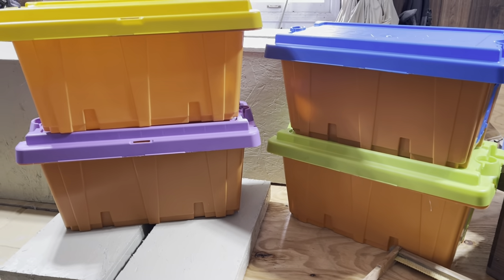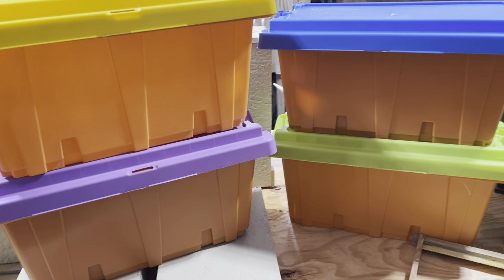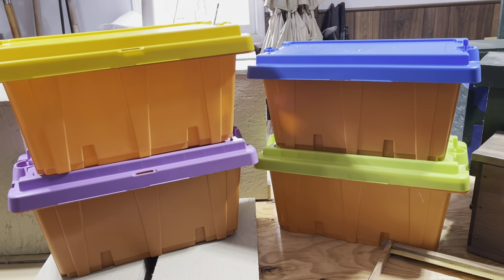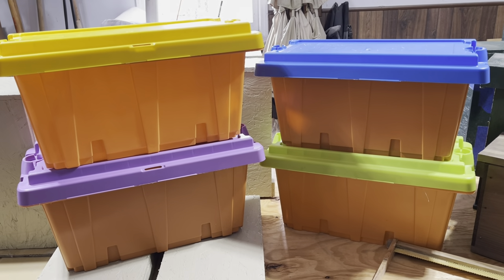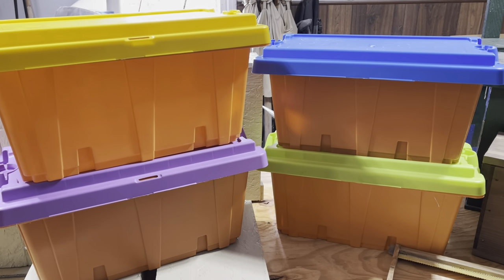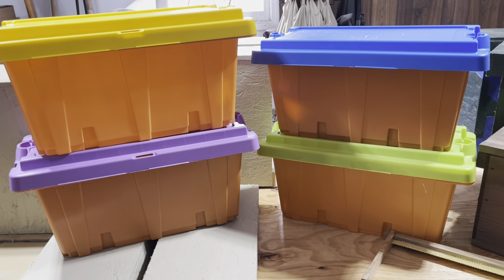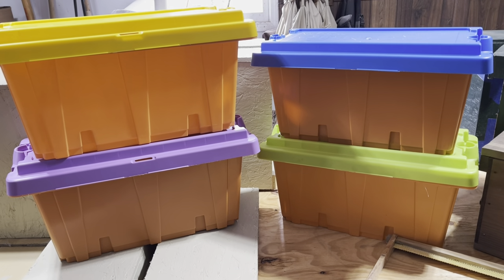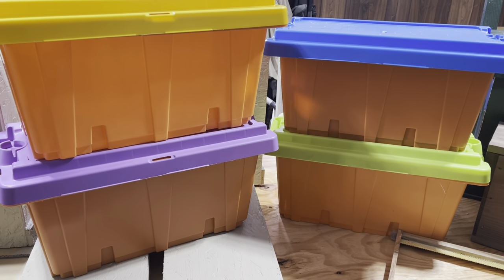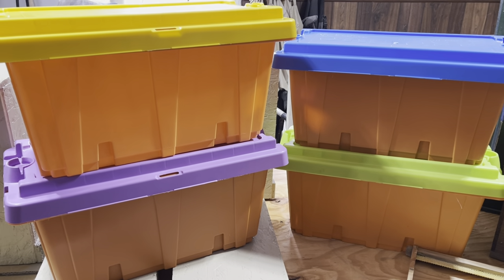If you're looking to just hang some traps without building anything, I do have these Pronuc plastic nuke boxes available in the Grand Rapids area — I'm not shipping at this time, but you can message me. It's an easy way to get a swarm trap up, or put one near your hives in case swarm management fails and you can get your bees back. Even if you're not close to Grand Rapids, maybe we can work something out — they are available.